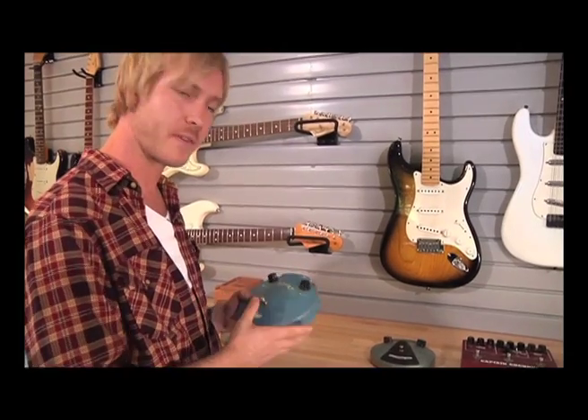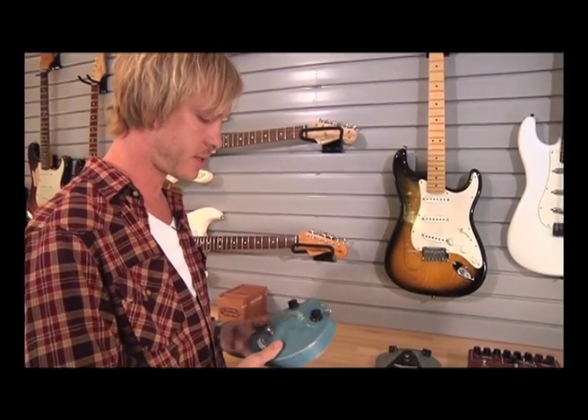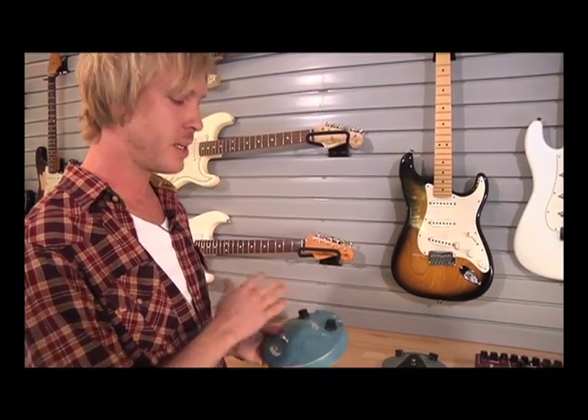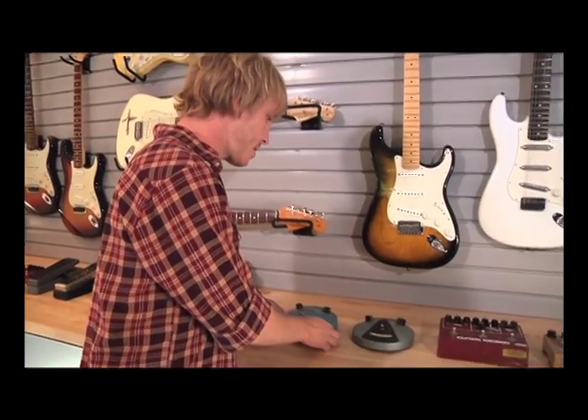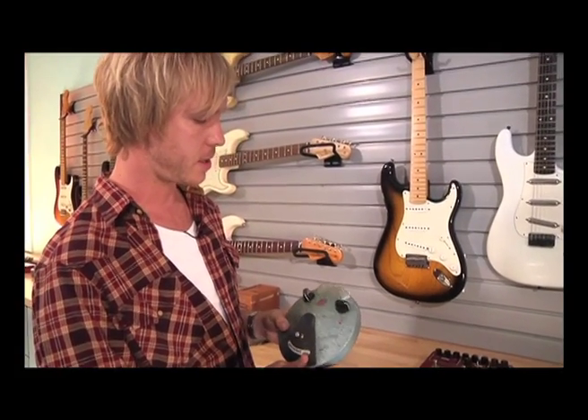Over here is another vintage Fuzz Face — a slightly later model, probably an early 70s version. It's a really great sounding pedal that I use in the studio. I took it on the road for a period of time, but they make such great reissue pedals nowadays, and you just wouldn't want to lose or break one of these, so I keep them for the studio.